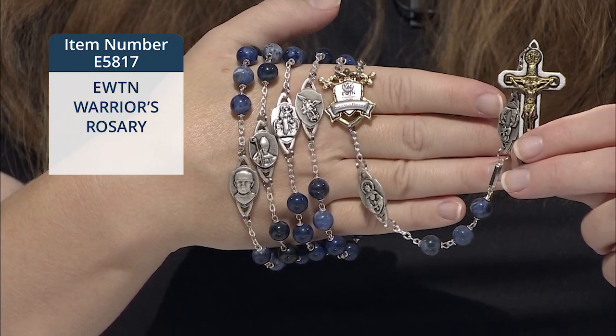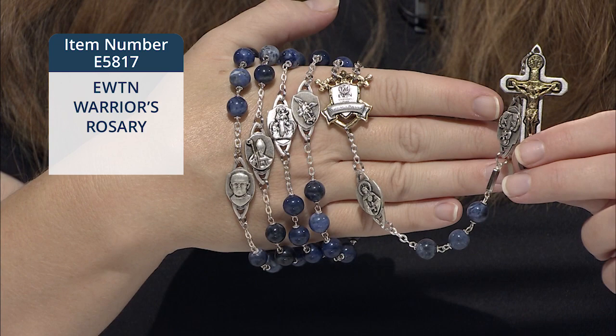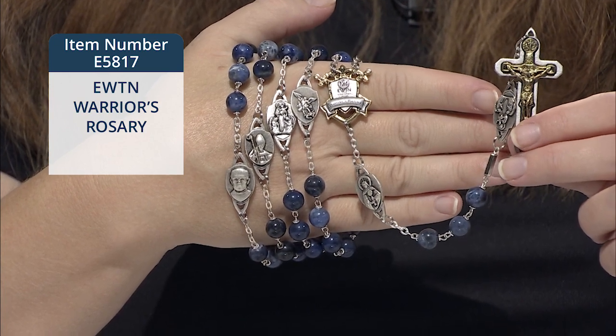Make sure to have it blessed, and won't you pray for us please as you use this powerful sacramental.